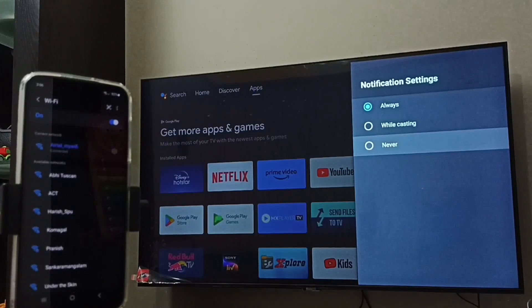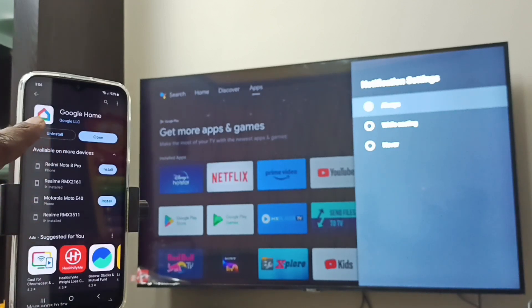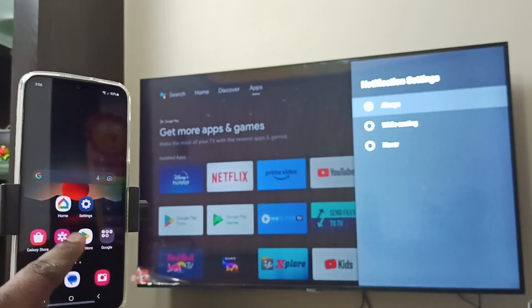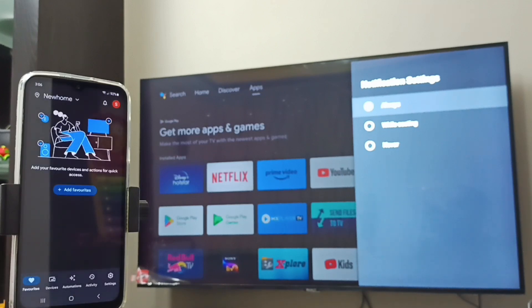Set this to 'Always', then go back to the mobile phone and open the Play Store app. We have to install the Google Home app — I already have it installed, so let me open it by tapping on the Home app icon. The Google Home app will automatically search and detect Chromecast-enabled devices on the same Wi-Fi network.